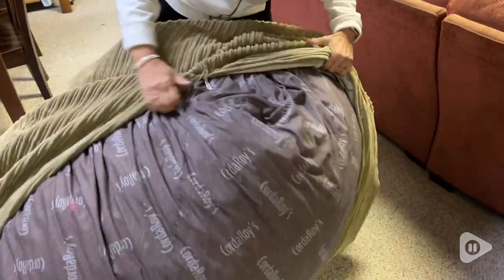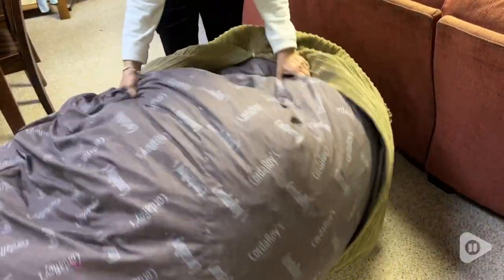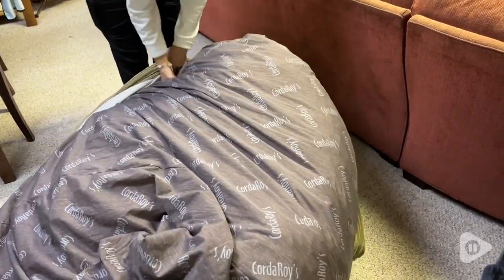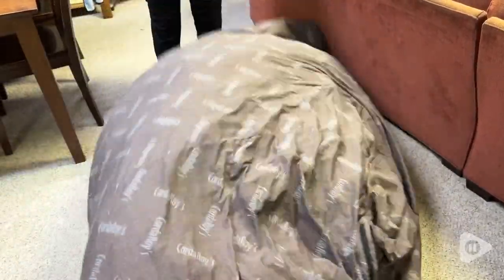But it also converts into a mattress, and I think that is just the coolest part. Especially when you have lots of guests and maybe you don't have enough beds for everyone. This is super easy because it's already there — you can just unzip it very quickly, fold it out into a mattress, and you're good to go. You have an extra bed, so it's super useful for that.